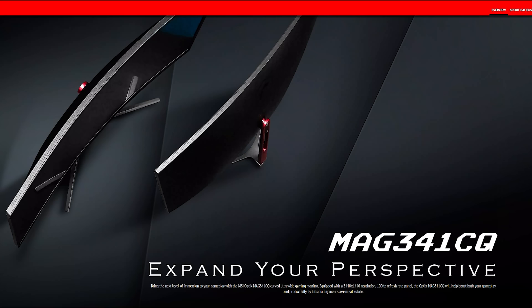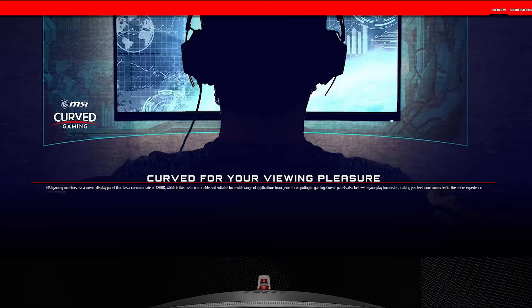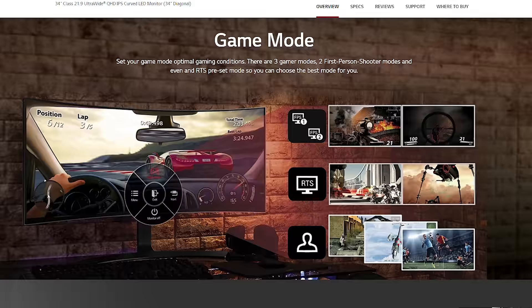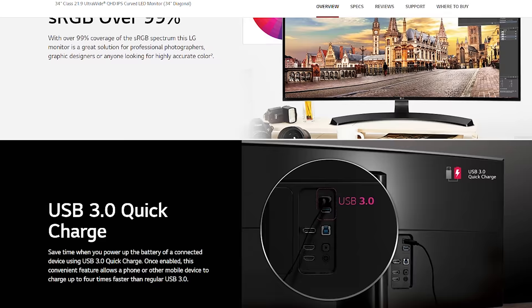On the more budget-friendly side, I found the MSI MAC341CQ — a 3K VA monitor with 100Hz refresh rate, 110% sRGB, AMD FreeSync, 8ms response time, lower brightness of 250 nits and a non-adjustable stand, priced at $425. There is also the LG UC80B with a 3K IPS panel, 99% sRGB, HDR10 support, 5ms G2G but only 60Hz refresh rate which could be a real deal breaker for gamers — found at $490.